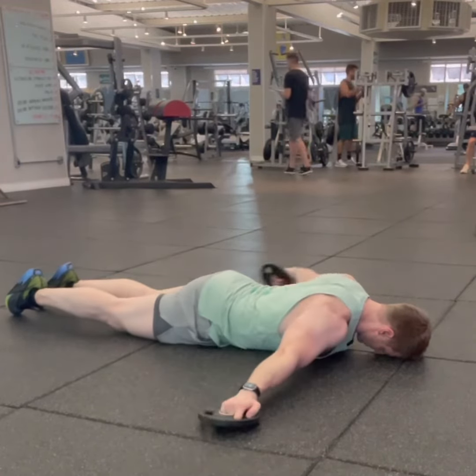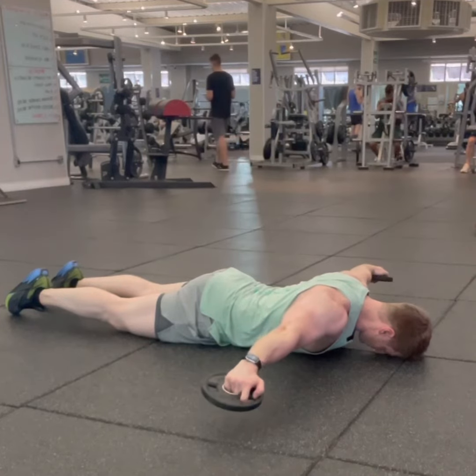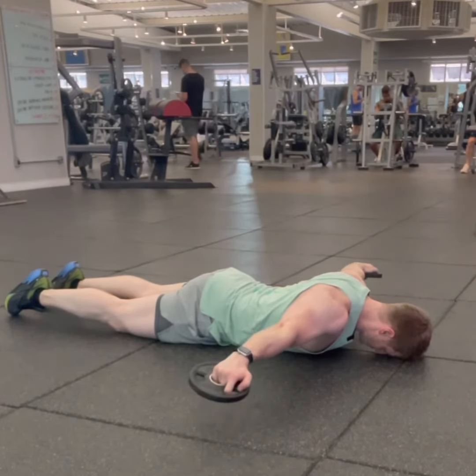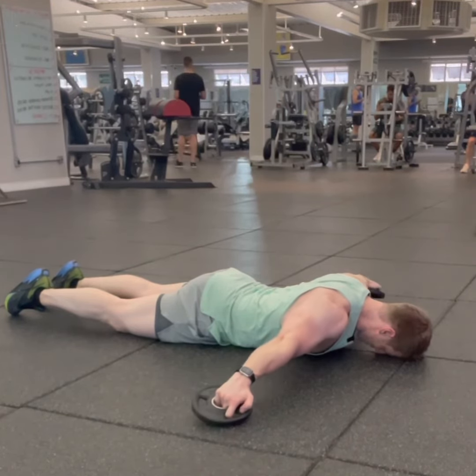Now the third movement. Arms at the side, palms down again. This is the easiest movement of all three, yet still very difficult — especially because you're doing 15, 20, 25 reps.